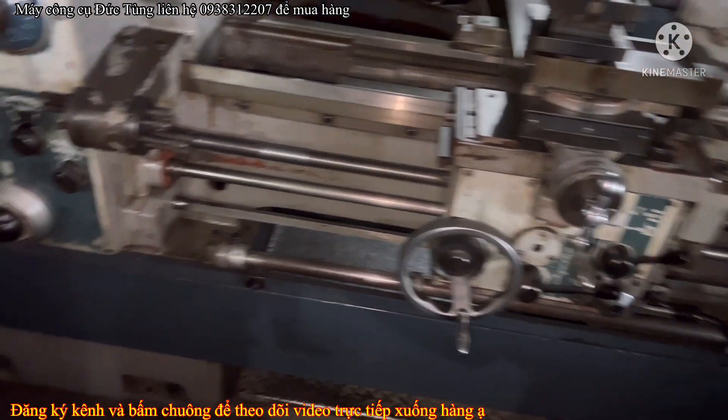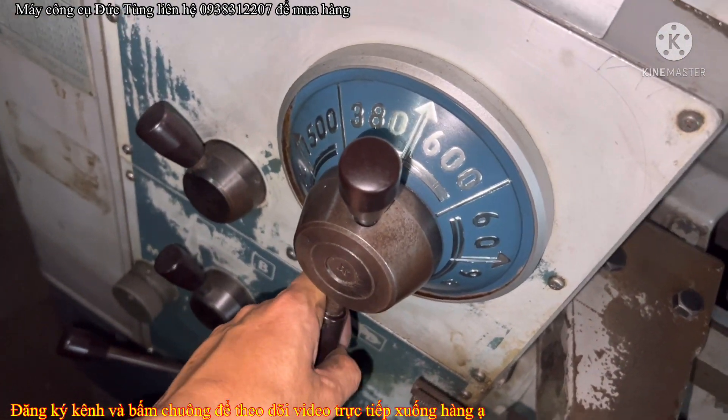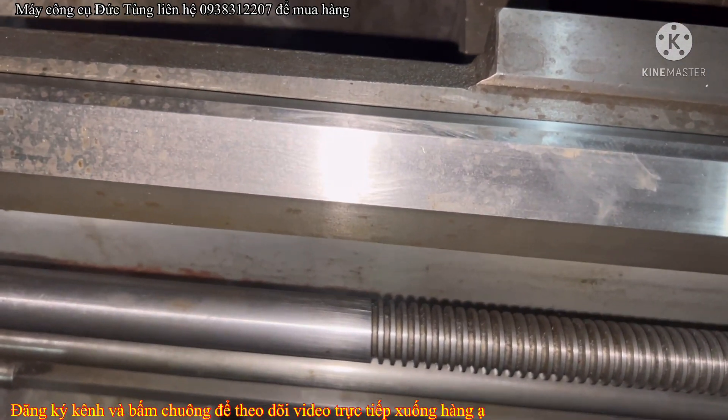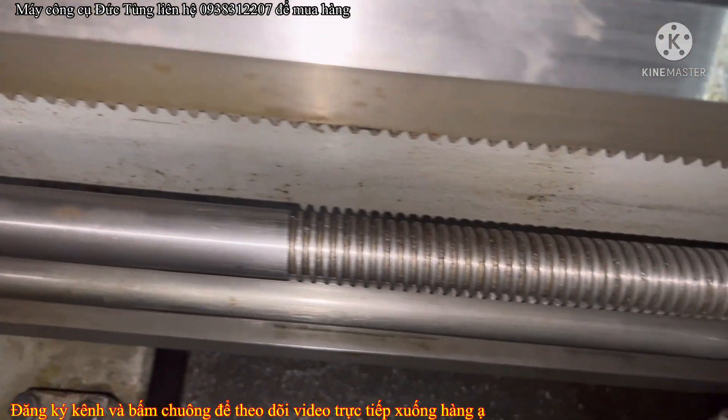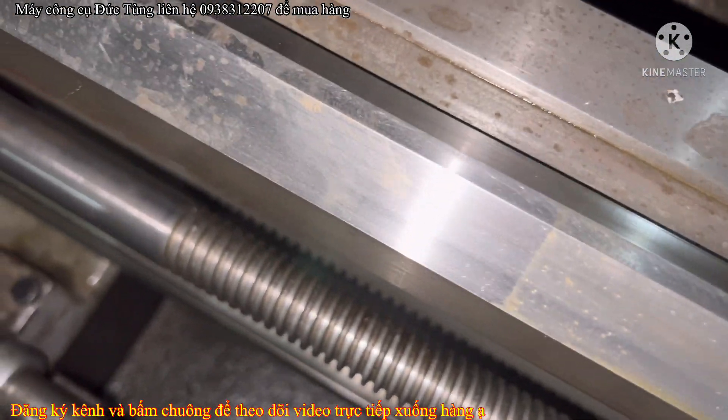Bác nào làm thì liên hệ em nhé. Băng biết là chưa có mòn luôn. Rất đẹp.